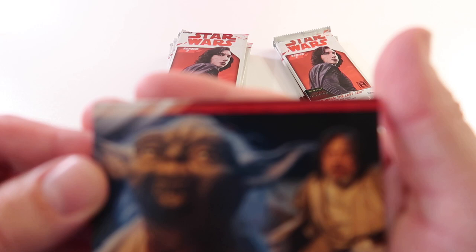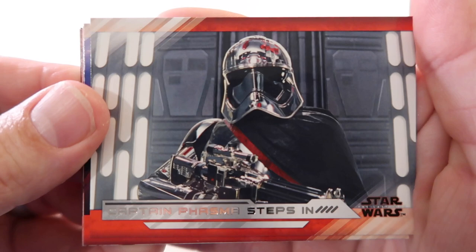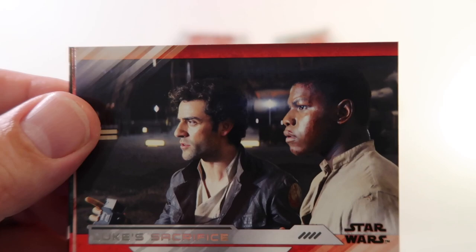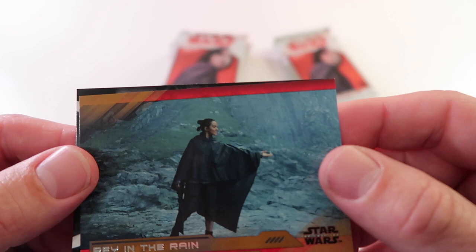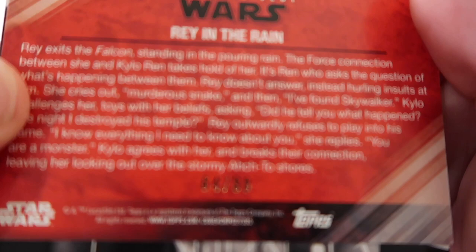Alright next up we have Yoda and Luke's Lesson, Captain Phasma Steps In, Duel in the Throne Room - that's a pretty cool scene - First Order Command, Luke's Sacrifice, and Captain Phasma. And we got a gold - Rain to Rain - numbered 64 out of 99.